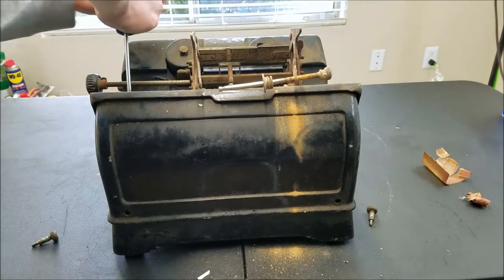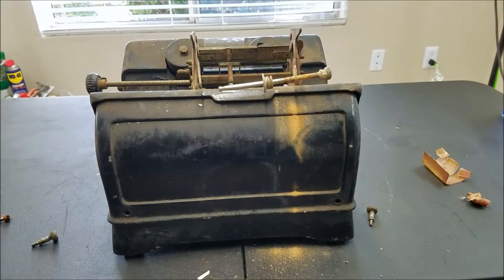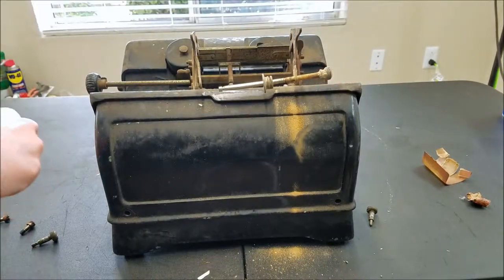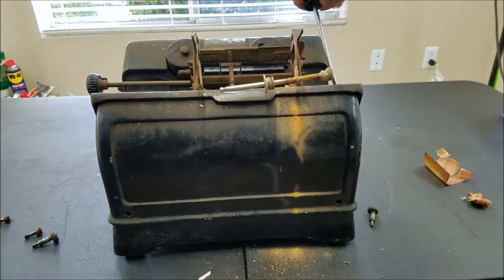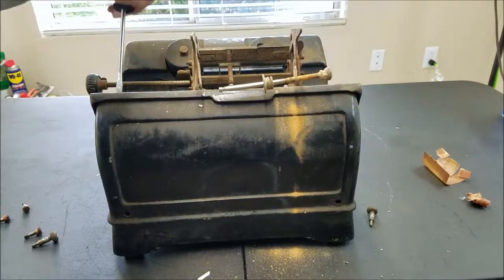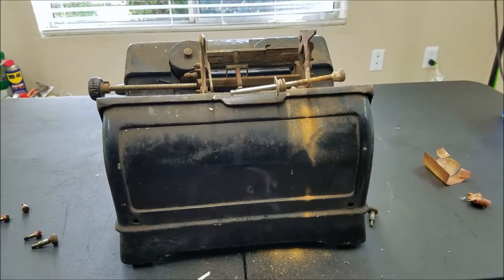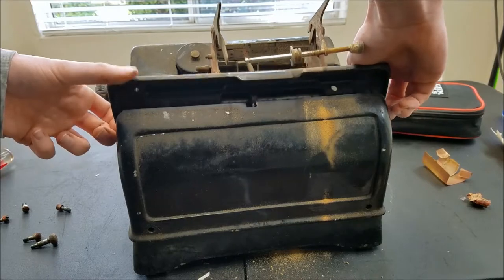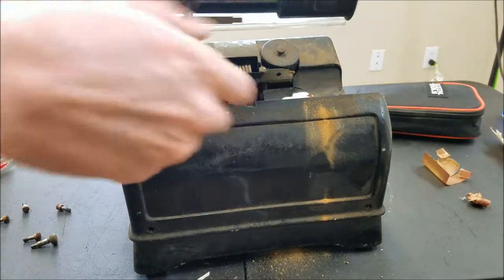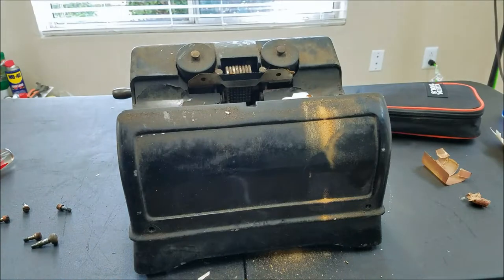I'm going to have to take this cast piece off here. It kind of surprises me because I thought they would have made these as easy to service as possible so you wouldn't have to spend a lot of time disassembling and reassembling. There are four screws in here. All four screws are out now. There's a little cut here you have to line this up with to get it out — two screws there and two there. I'll set that aside.